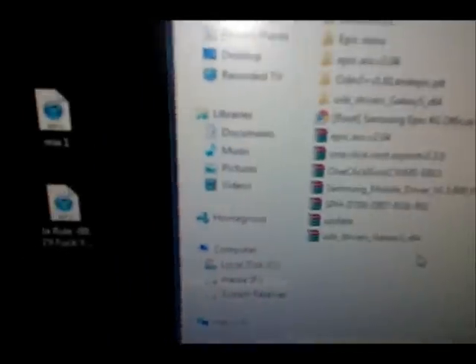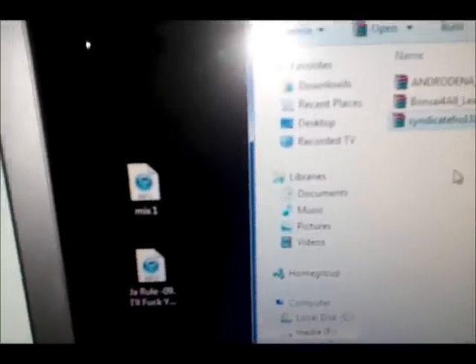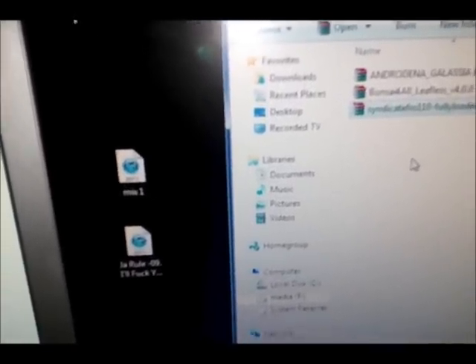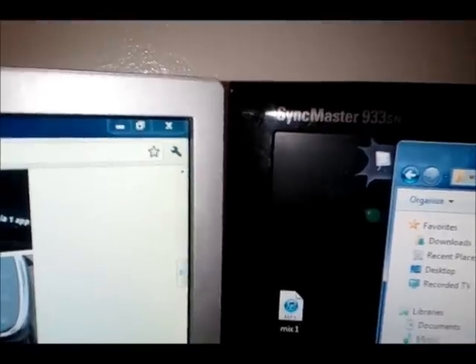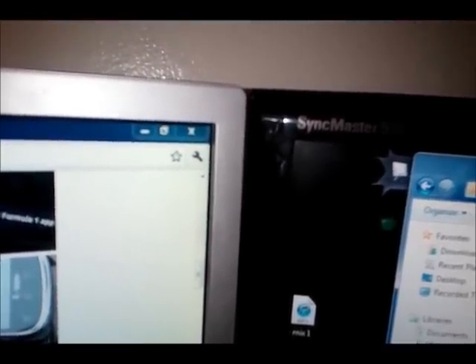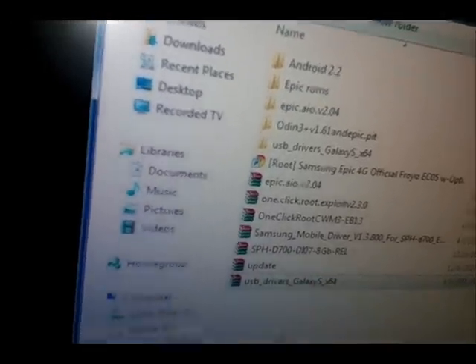The things you will need: first of all you're going to need the ROM. You can use any EXT4 ROM. My favorite one that is just awesome is Syndicate FRO110, and I use Fully Loaded. If you download this, just put it on the root of your SD card — not in any folder, just open up your SD card and put it straight on there with the Samsung Galaxy S drivers.